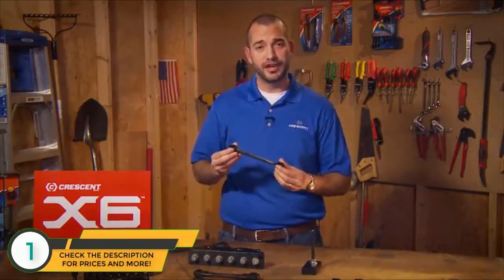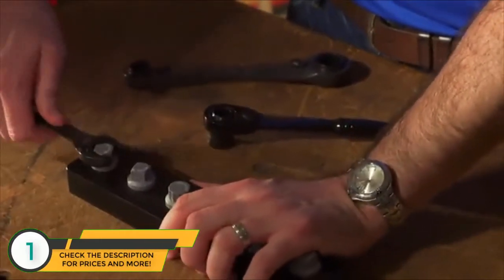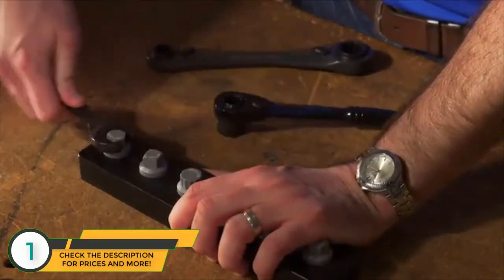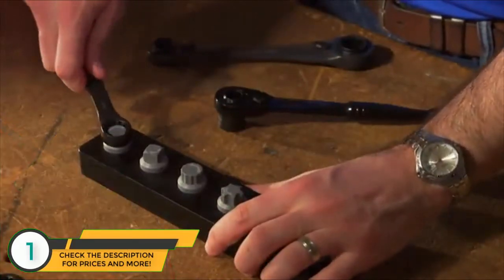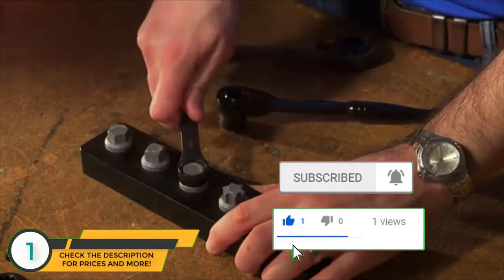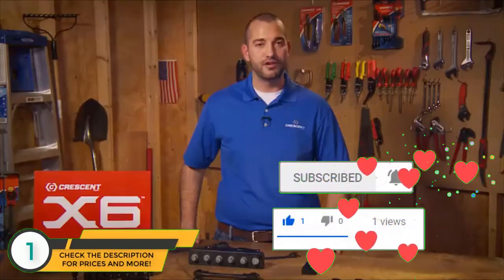First up is our seven-piece combination wrench set. These combo wrenches have an innovative ratcheting open end and an X6 design box. The ratcheting open end lets you turn nuts and bolts without ever having to take the wrench off the fastener, even if the fastener is partially damaged. The X6 box end works on six different types of fasteners, so these wrenches are ready for anything. Each set comes with a handy storage tray and is available in SAE or metric.